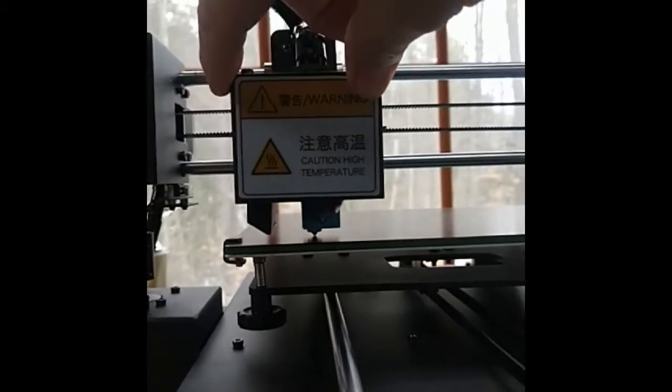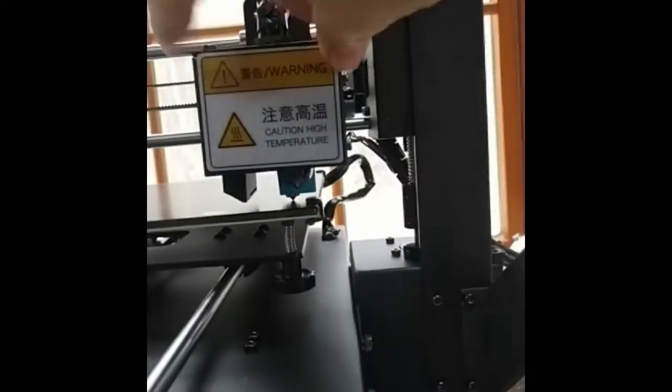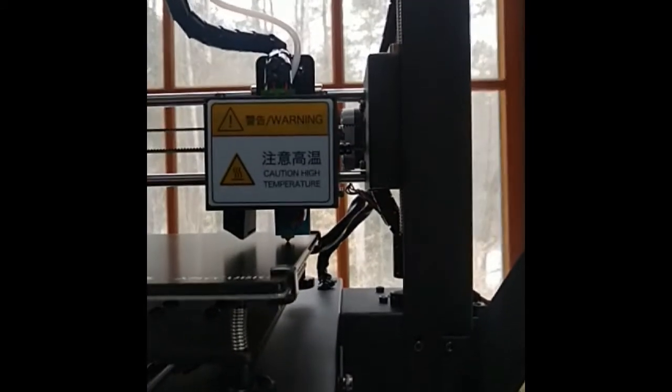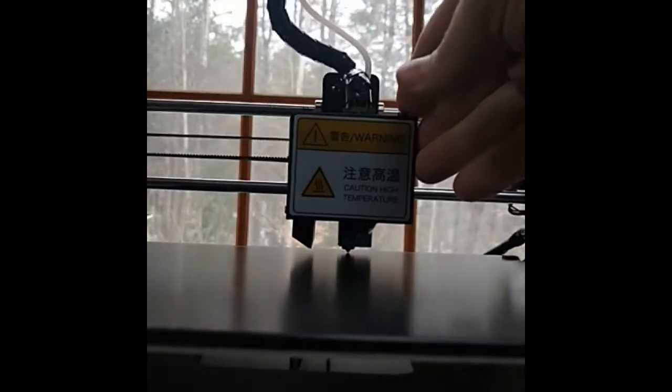Yesterday I received my new 3D printer, the Anycubic Mega S, and I couldn't level the bed, which was pretty frustrating. Here you can see I'm walking through the different corners making sure I got the bed level. I used a piece of paper, set the gap appropriately, and I was just running it through in this video.